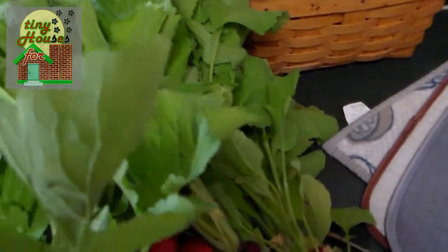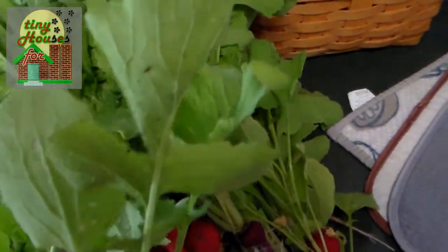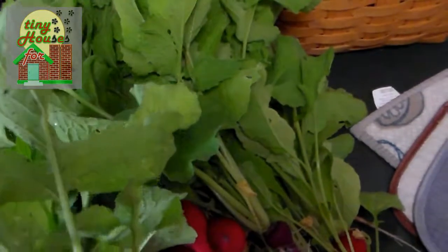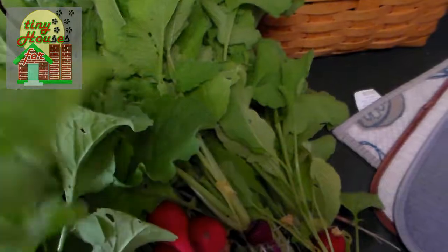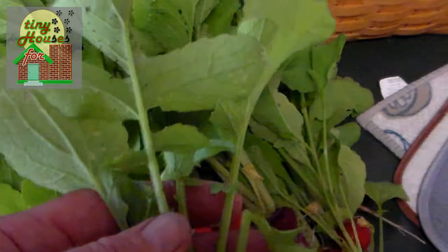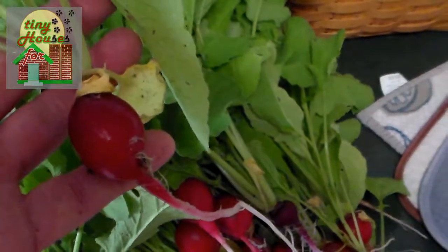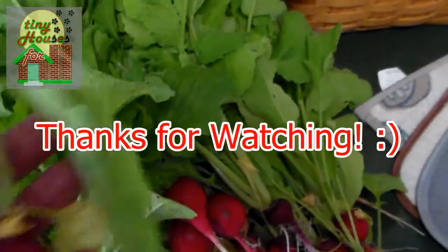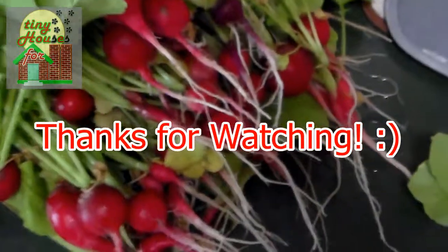Even at the farmer's market, a lot of times by the time you purchase the radish, even though they've picked it probably within the last 24 to 48 hours, it's still kind of wilty and not really as good. There's nothing like these fresh radish greens in your soups and sautées, and of course fresh radishes on your salads and sandwiches and wherever else you like to use them. So anyway, this is Chris here in the Ozarks. Till next time, Happy Gardening!